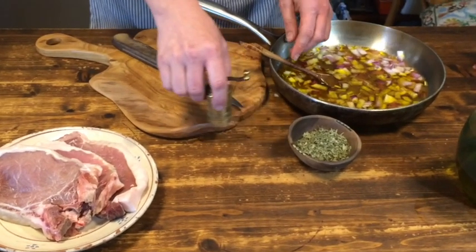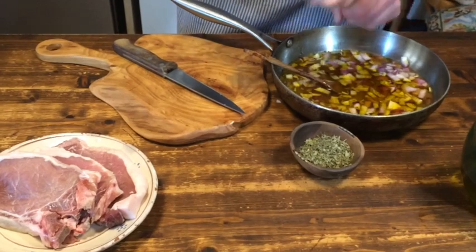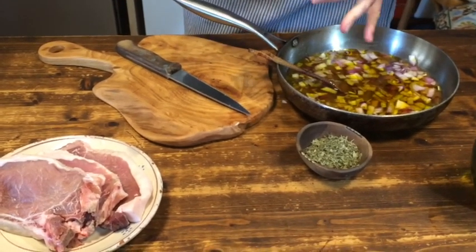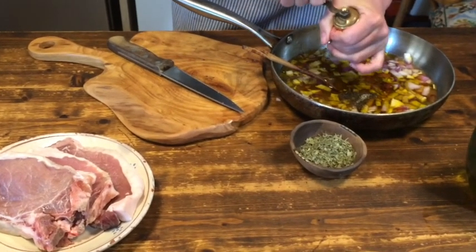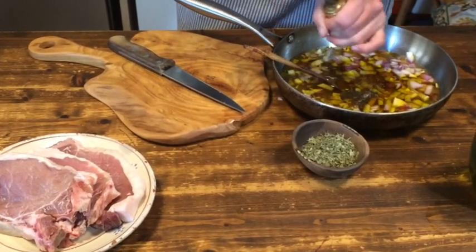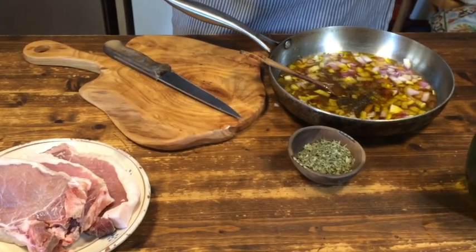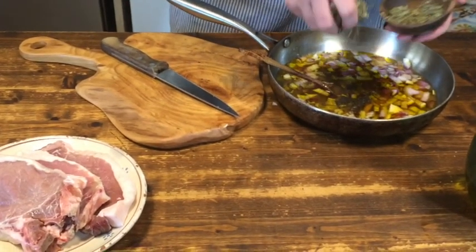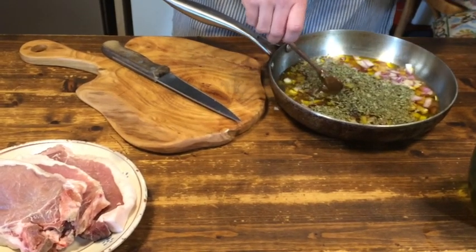Then a lot of pepper. I didn't count the peppercorns as Vinidarius did, but I think it should be well peppered — a bit more even. And last but not least, coriander greens, cilantro, dried or fresh.